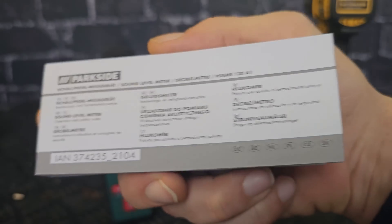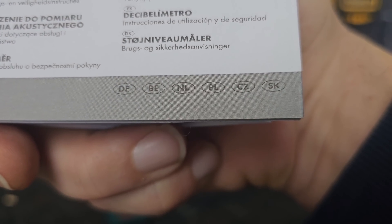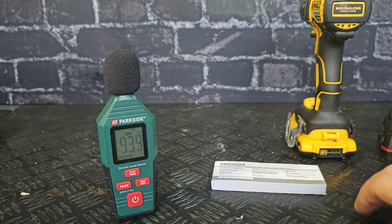It comes with a manual in multiple languages, so your language will be there. The measuring range is 30 dBA to 130 dBA and it comes with a three-year warranty.